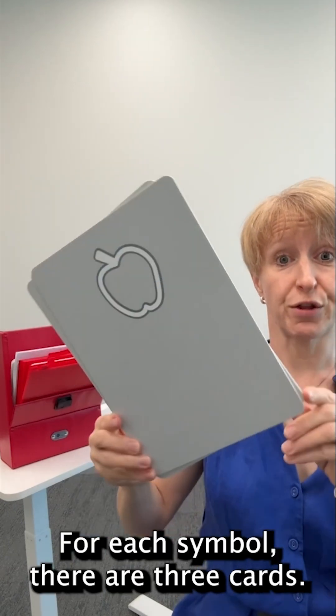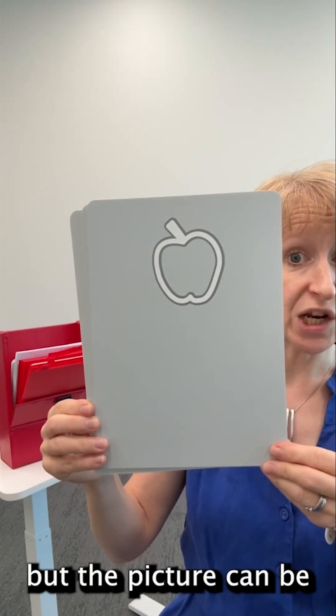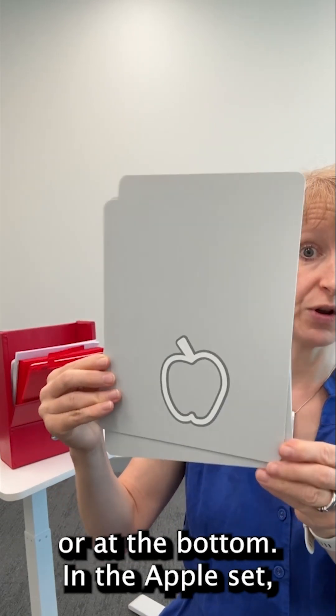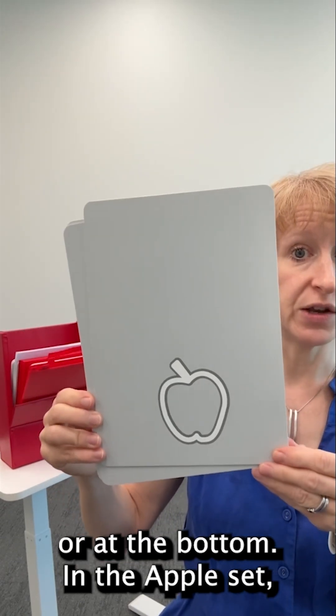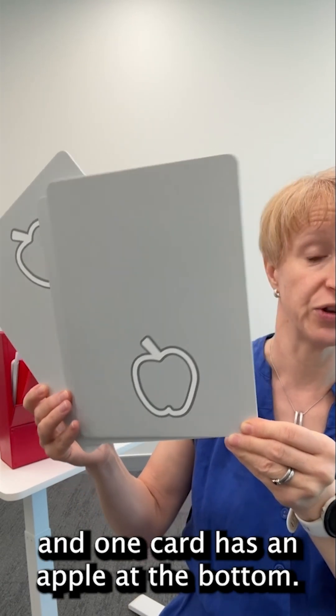For each symbol there are three cards. Each card has the same picture, but the picture can be located either at the top of the card or at the bottom. In the apple set, two cards have apples at the top and one card has an apple at the bottom.